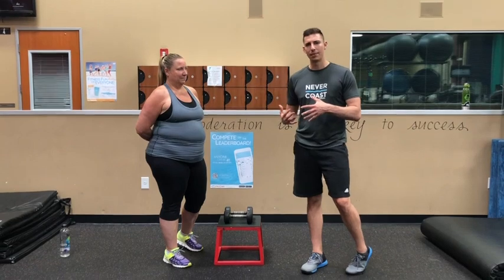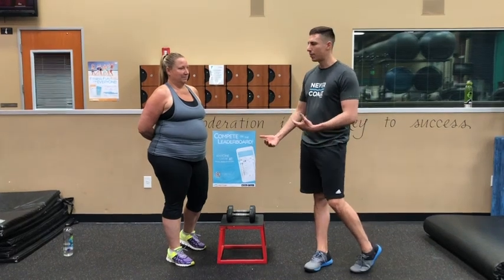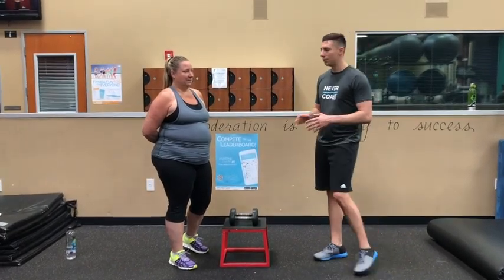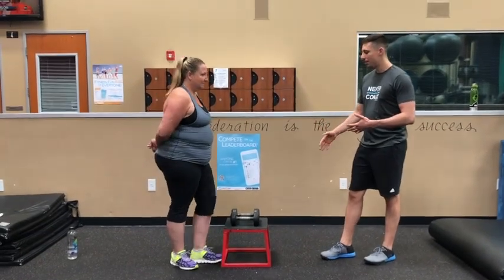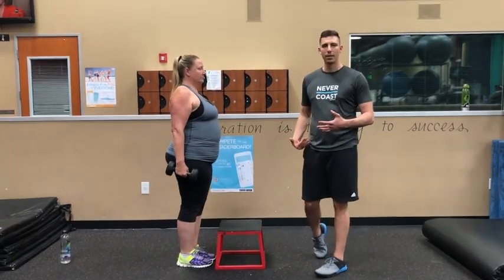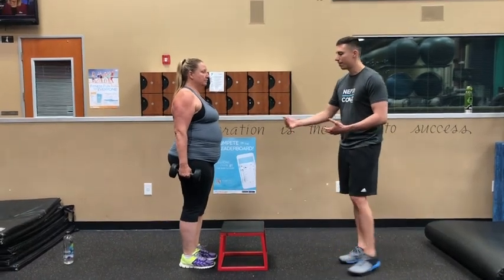We're going to make a couple of modifications. We're going to have Jennifer start with two 10-pound weights in either hand, and then have her complete a step up and do movement exercises as she runs through it. We're going to have her complete two repetitions initially. We're going to start with her right leg first, so her right leg is going to lead.